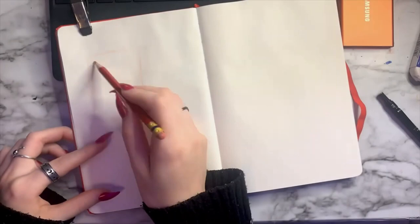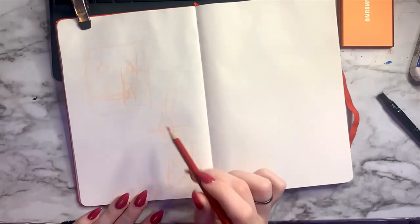This initial drawing I did was just to get a feel for the character, because it had been a while since I'd drawn them. Here I'm doing the quick rough outline for my thumbnail, getting the shapes of the full illustration and the silhouettes figured out.